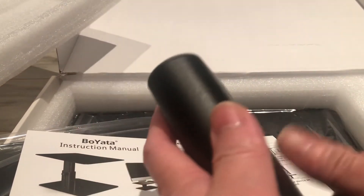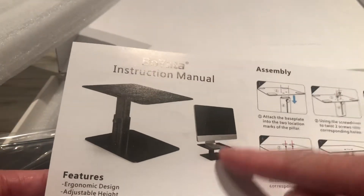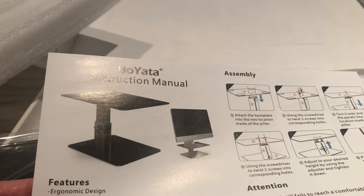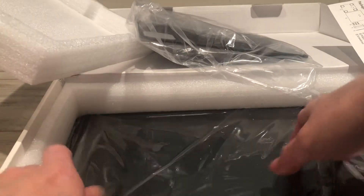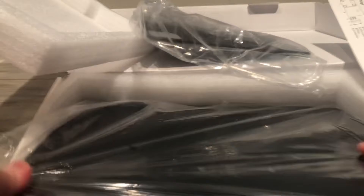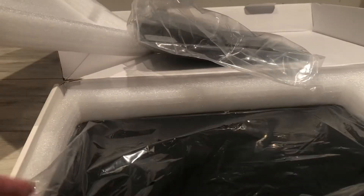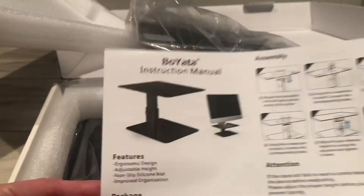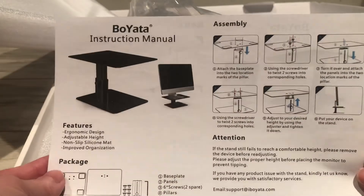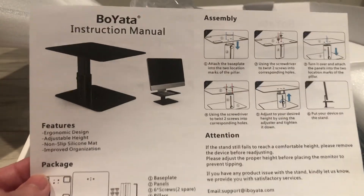So basically, you want the smaller plate on the bottom, the large one on the top, so that you have a stand like this for your monitor. Now let's go back to your monitor. It's pretty much fun — this will show you my monitor. I like this.